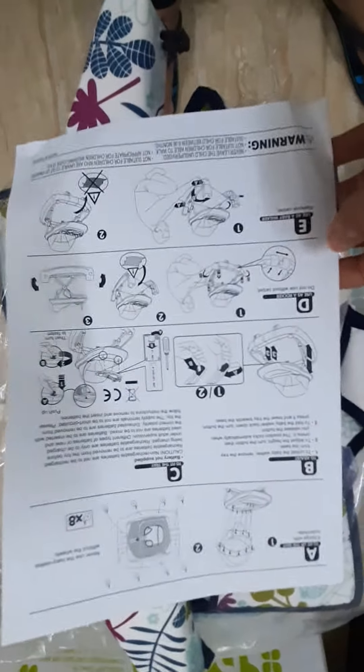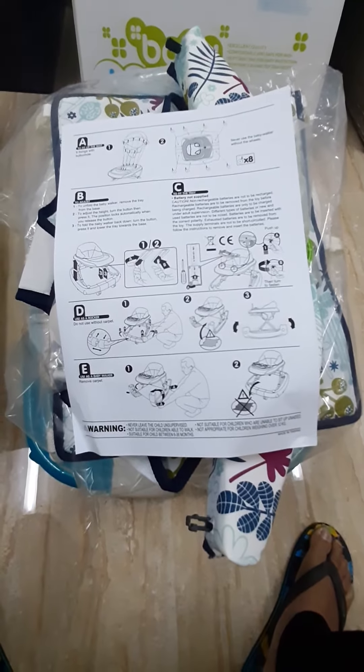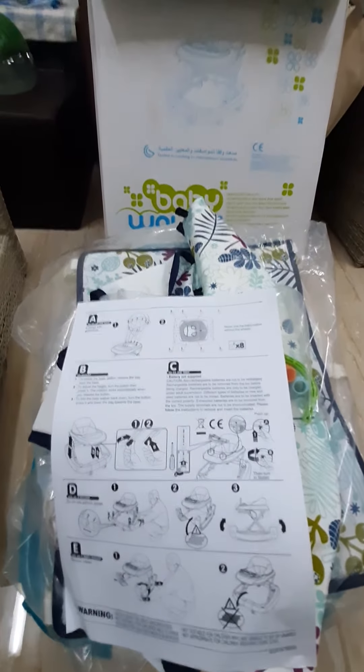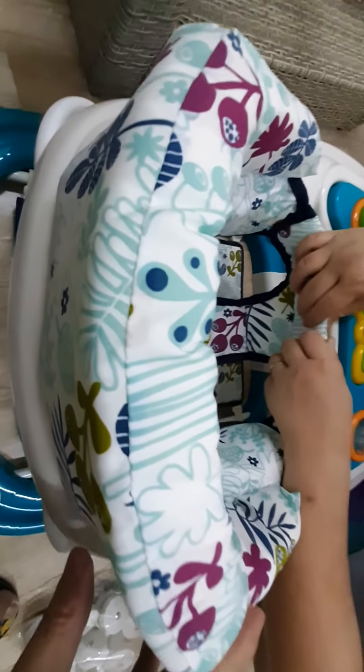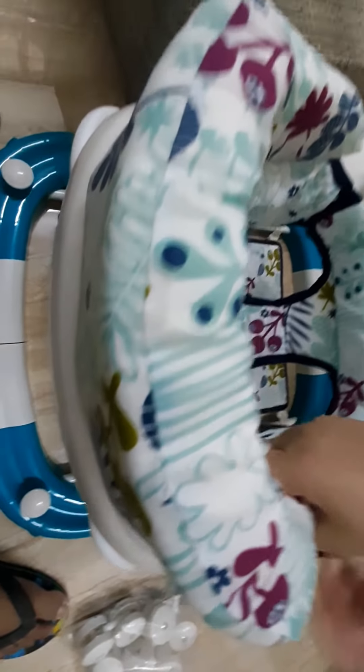So we'll check the manual. We have to assemble now. This is the seat — we're now putting the seat in and installing it. Now we're installing and putting the wheel on.